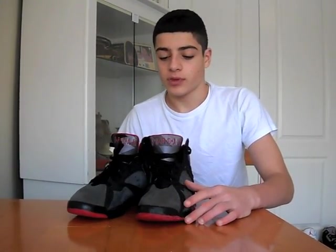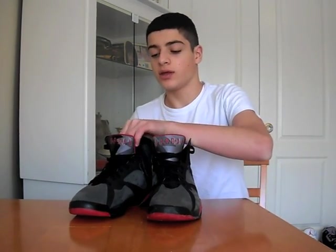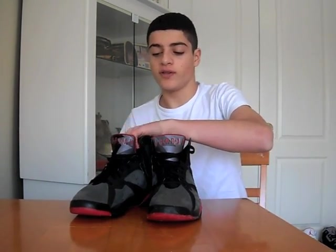Hey YouTube, today I just wanted to bring you a look at and some on-feet of the Raptor 7 DMP. These were dropped in 2008 and this is pretty much the only one in this colorway. They're not new obviously, I just wanted to give you guys a look at them because they're very nice shoes.